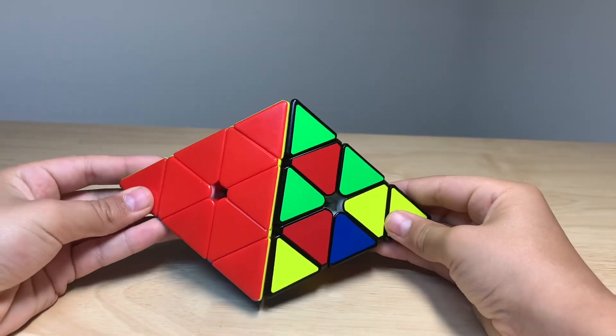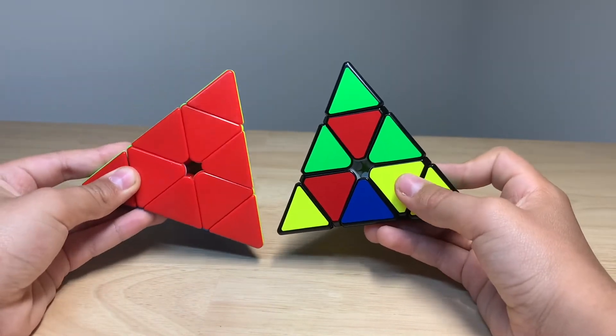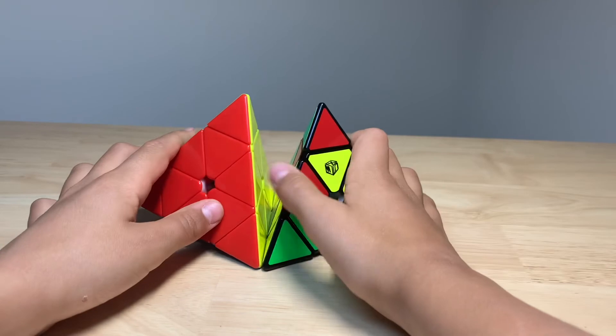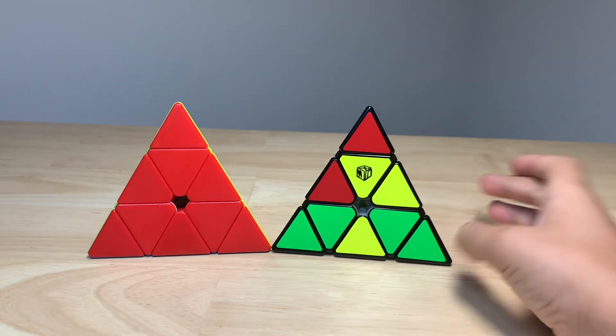The GAN one is also really good. But if you want an X-Man Pyraminx because you like the original so much, then you might probably go for the new one. That is it for my Pyraminx video. I hope you guys enjoyed this video as much as I enjoyed making it. I'll see you guys next time. Bye!